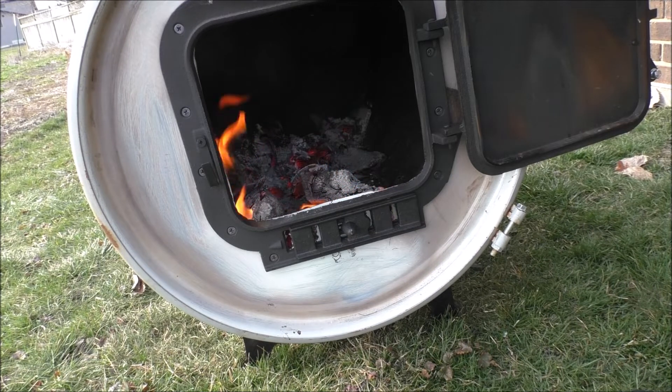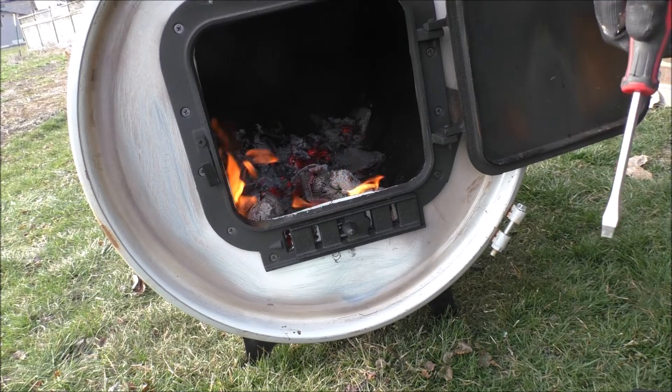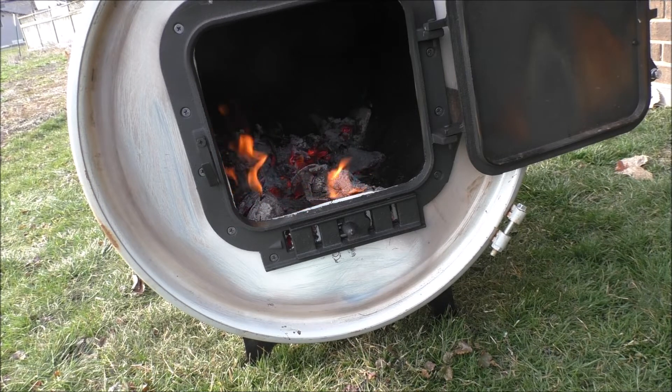I don't like that door gap though — I'm gonna have to fix that. I'll leave this open for a bit and I will be back.